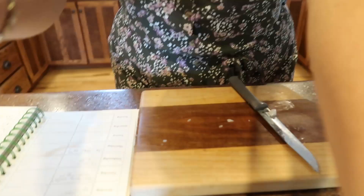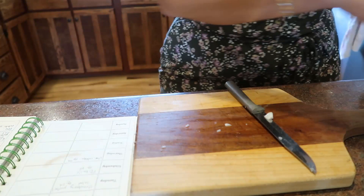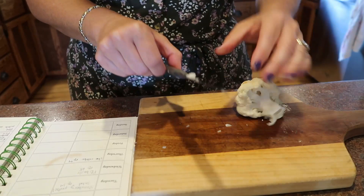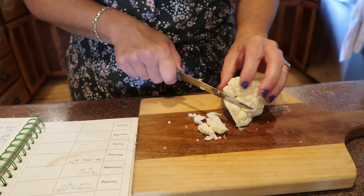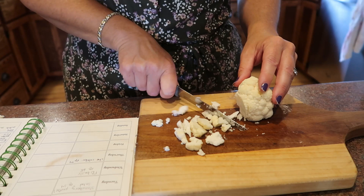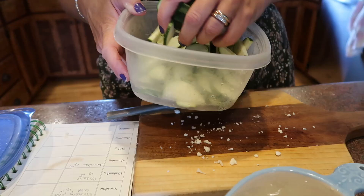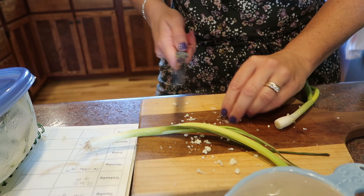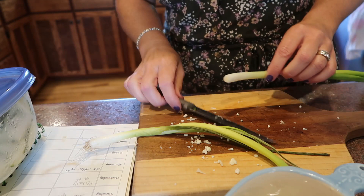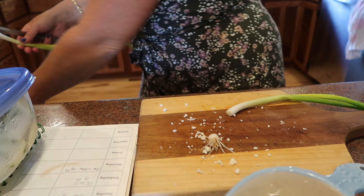Now we're going to get started with the antipasto. I'm only making half the recipe because I don't think there will be a lot of takers in my family. I'm going to chop up some cauliflower — I'm not going to worry about cute little florets. I also need some sliced zucchini which I already have, and just a couple tablespoons of green onion. My green onions aren't the freshest right now.